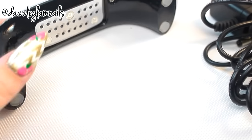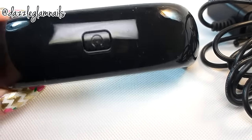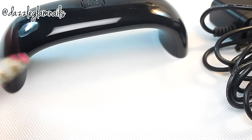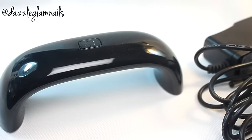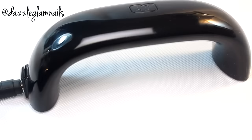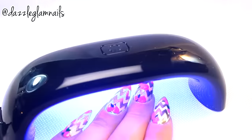This is an LED lamp. I don't wear much gel polish but I wanted it to cure the gel top coat that I used on top of my acrylic nails. The light comes with a standard US plug, and the cord is medium length — it pops right into the side of the lamp.